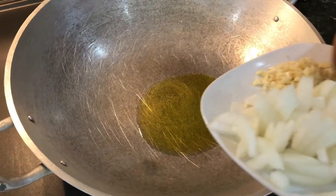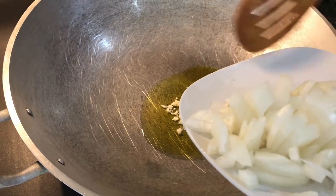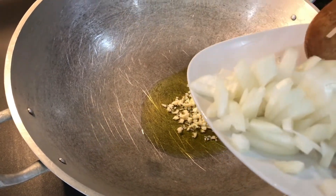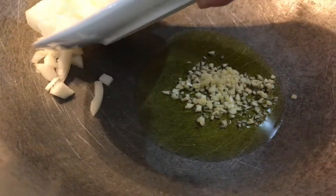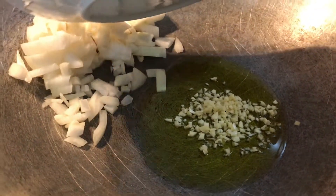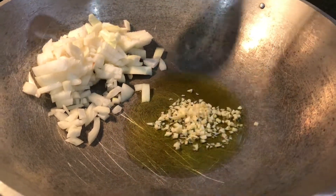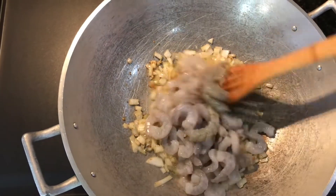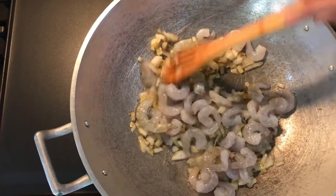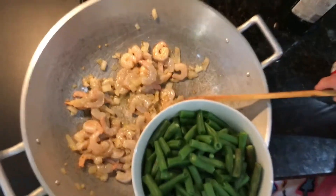Moving on, we're going to be adding our extra virgin olive oil and frying our garlic first. Since our pan is very wide, we're just going to be adding our onions to the side, then mix this together. We're adding our shrimp — make sure it is not golden brown when you add it; let the shrimp cook halfway.